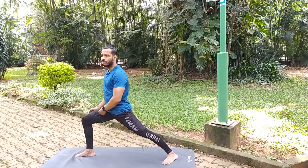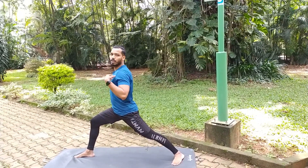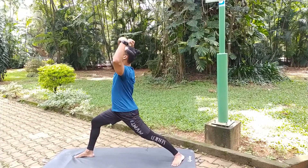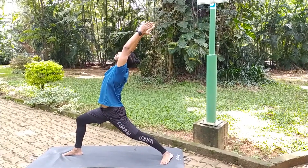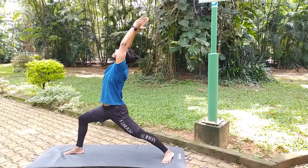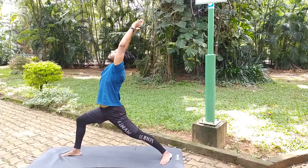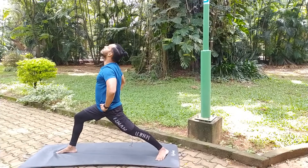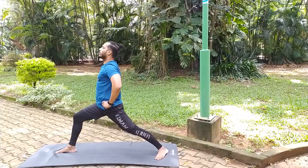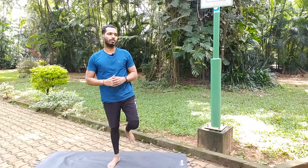Make sure the front knee is at 90 degrees. Push the knee outward and hold the position. Now come back to the normal posture. Turn your feet back to center, then come to the normal standing posture, and relax.